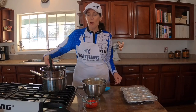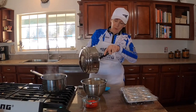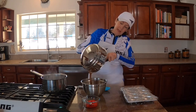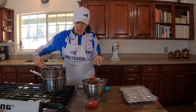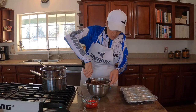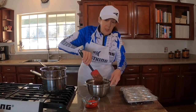Our chocolate is all nicely melted in the double boiler — you can see the steam coming off the bottom pot. We're going to scrape it out and pour it onto our marshmallow and walnut mixture. You have to be a little careful because the chocolate is hot, but we also need to coat the marshmallows and nuts.